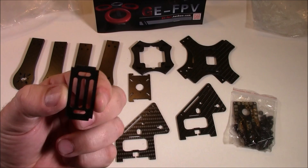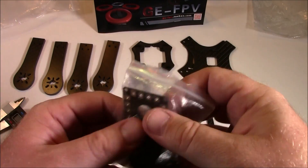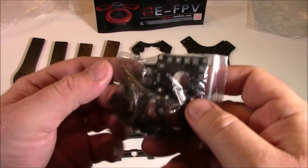In between them is a 3D printed piece that goes in the middle, and of course the side plates and the camera mount. This one has a little shelf that goes inside the upper part, just like the X240. Also included is a power distribution board and a bunch of other goodies.